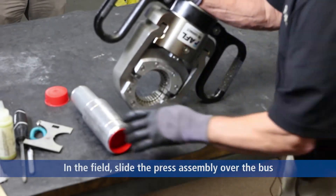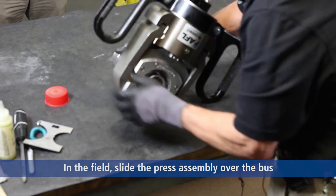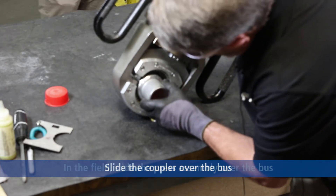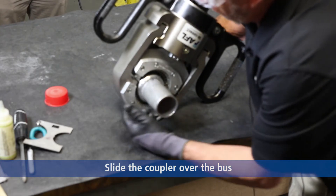For demonstration purposes, I'm going to use the table as part of my format. Slide the fitting into the bus and make sure the window is at the proper insertion point.